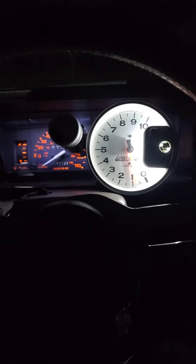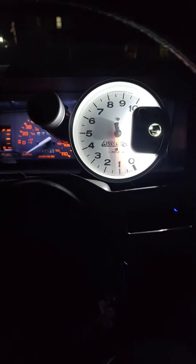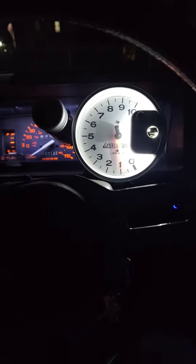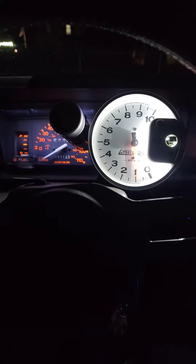Fired right up. That's when you know you've got a good tuned carb — fires right up after two pumps of the gas, not being run in two weeks, and it's like 30 some degrees outside.